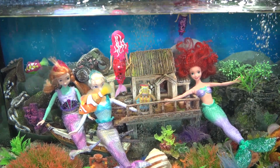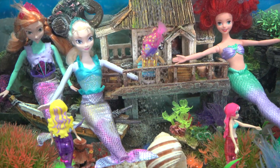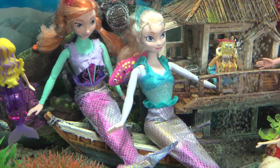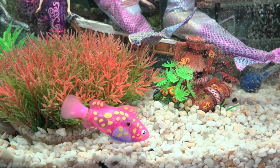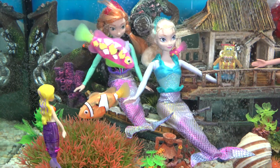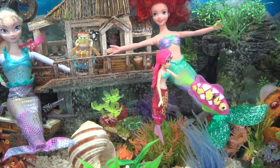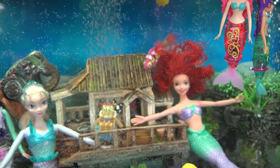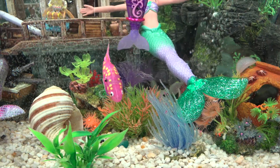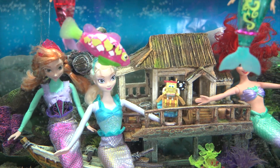Oops, sorry about that Shelley! Shelley is the redhead mermaid that I reviewed in the robo magical mermaids video. Hey little fish, what are you doing hiding behind Elsa?